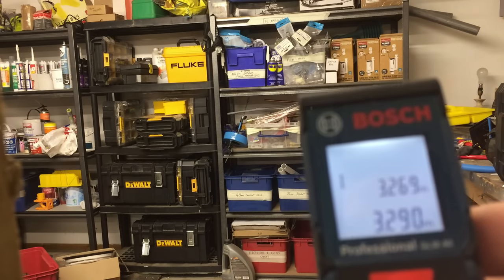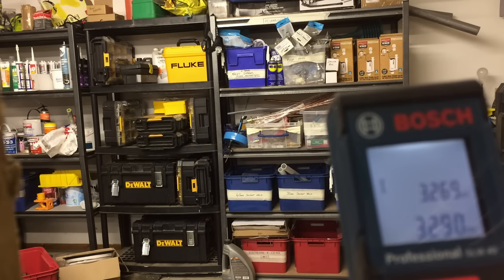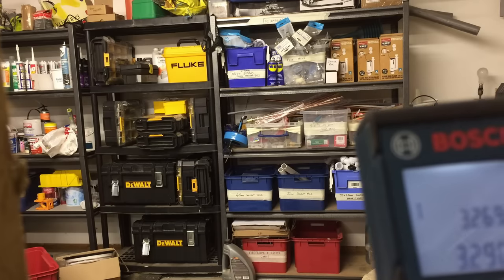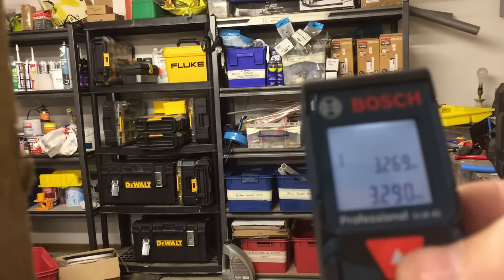You can see the measurement above, which is the first measurement. This tool is good for taking multi-measurements — if you're measuring a room for laminate flooring, painting, wallpapering, tiling — it stores all the previous measurements. Good bit of kit.